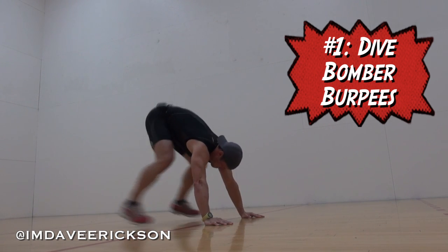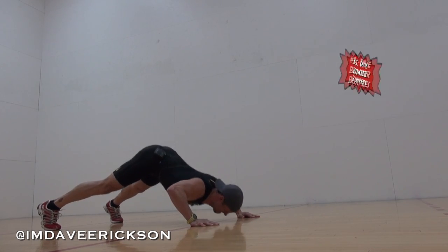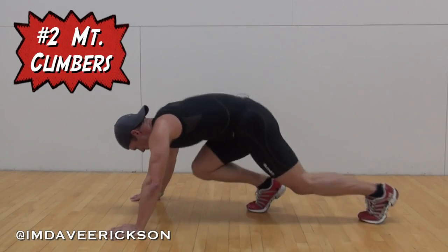It's a combination exercise. After you do that for 30 seconds, take a 10 second break. The next one is mountain climbers.